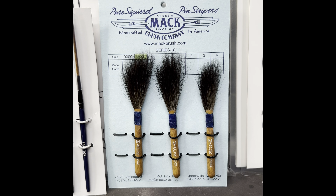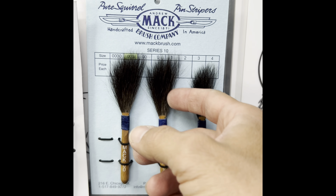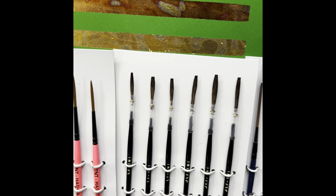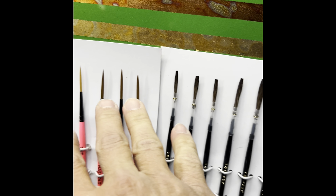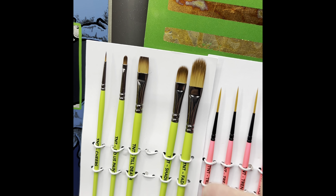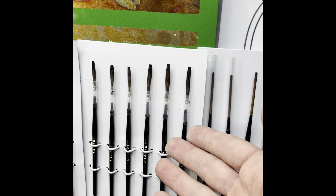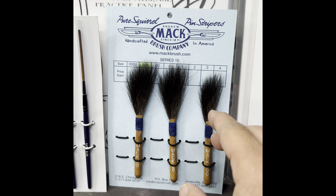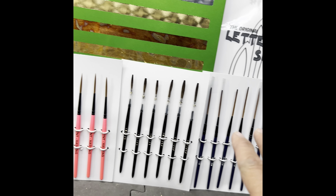So when you order a brush, this is what it would look like. The dagger style brushes are all kind of frizzy and wild. The other brushes are chiseled and set in a sugar water which keeps all the hairs together. All of these are trimmed and ready to go — cartoon brushes, detail brushes, lettering brushes, scroll brushes, and the daggers. The daggers are the only ones you have to trim before you start using them. Everything else is ready to go.